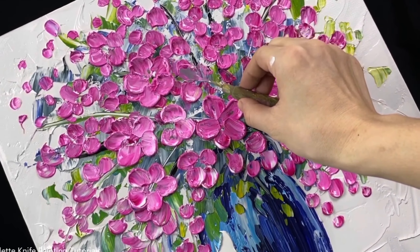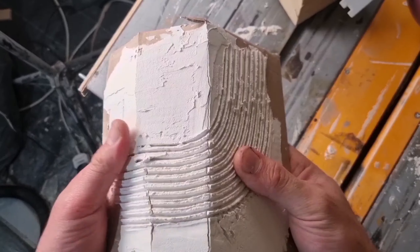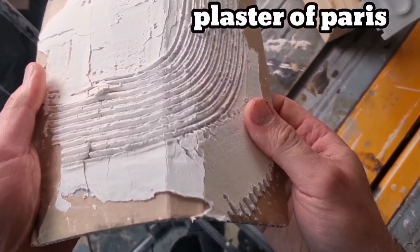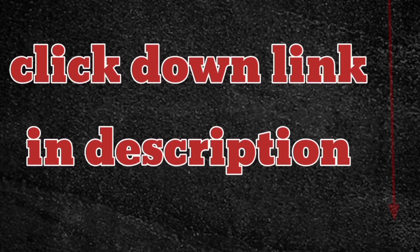You can also mix it with a different color to make some leaves or flower petals, and you can paint on top of it when it completely dries. This is not a plaster of paris — plaster of paris cracks when it dries, as you can see the cracks. But our paste when it dries is very flexible and durable, it's waterproof and never cracks. If you're interested to discover this paste, click the link in the description.